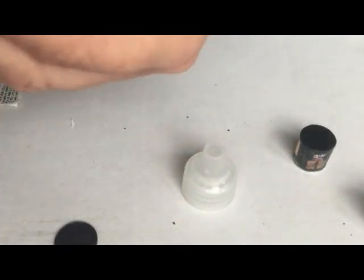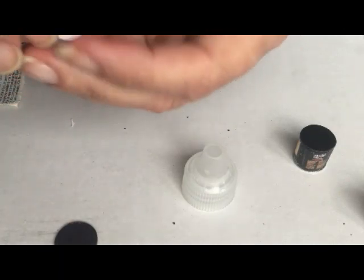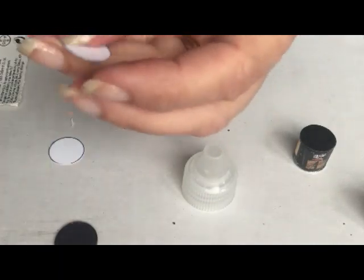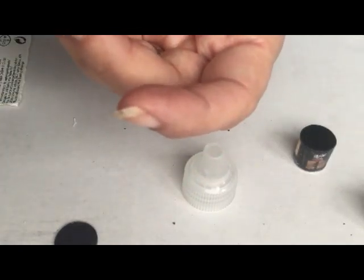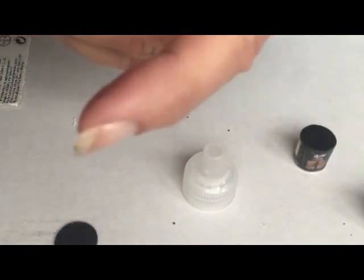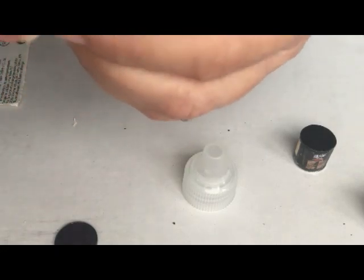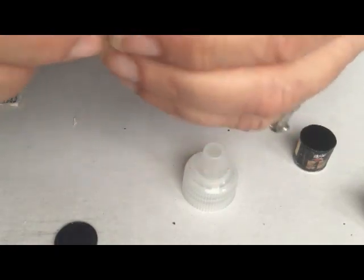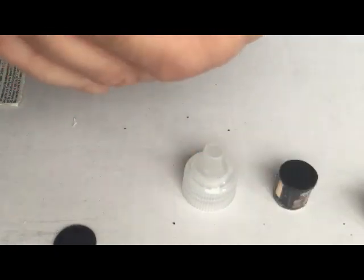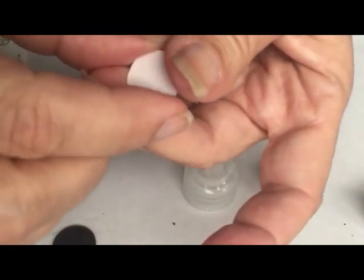I now have two circles. I'm going to do the same thing as we did at the bottom — they're going to be glued together with the printed part on the inside. I'm making two because I want to have a bit of a side for the edge to be glued to.